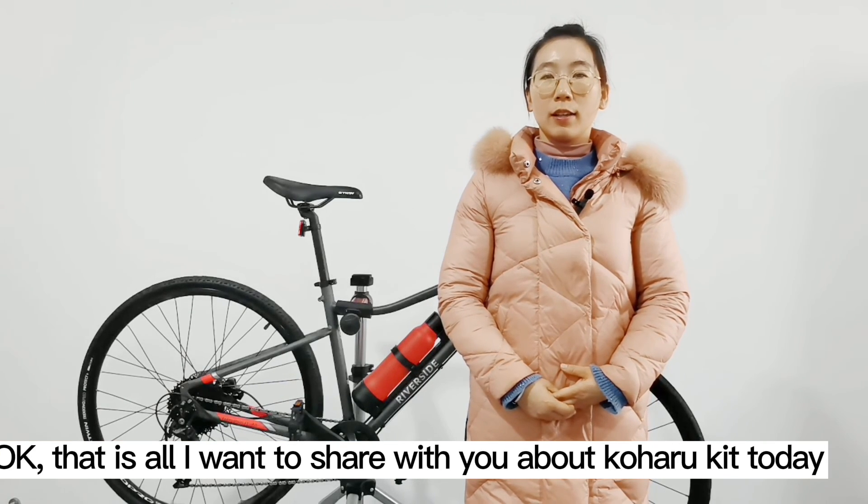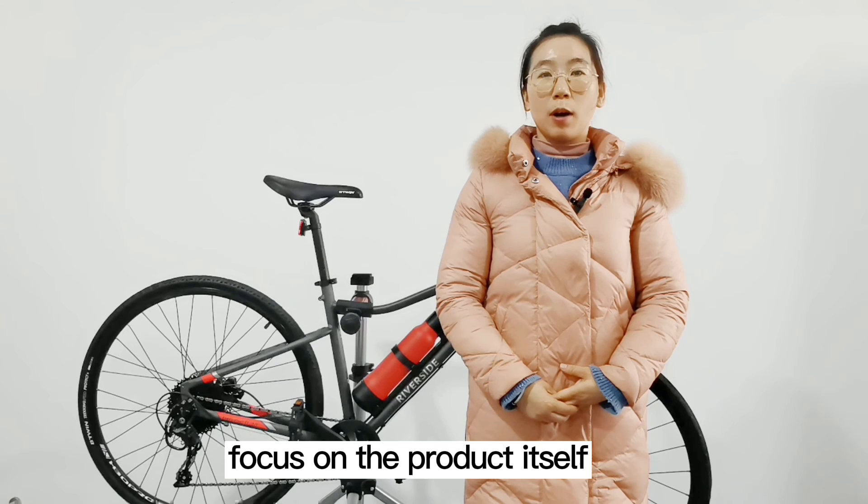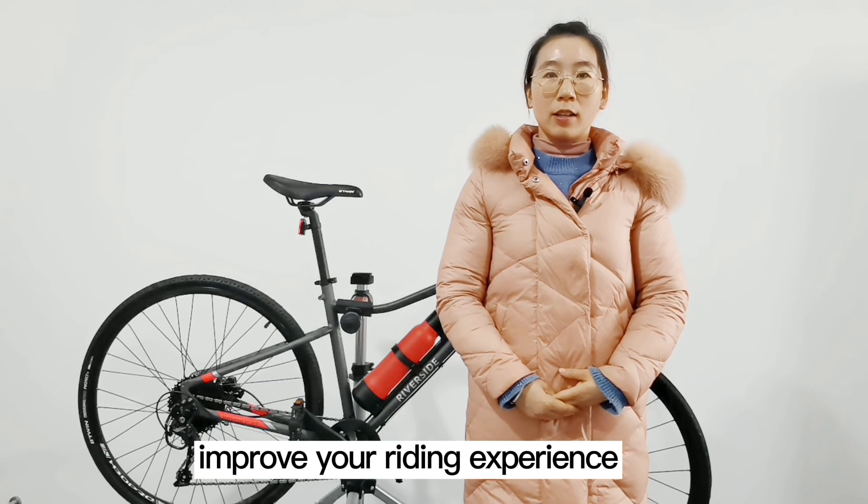That is all I want to share with you about the Koharu kit today. Focus on the product itself — improving your riding experience is the only goal we are pursuing. Thanks for watching.